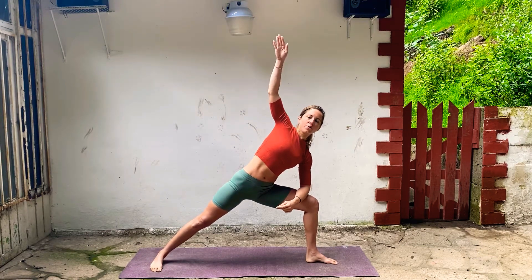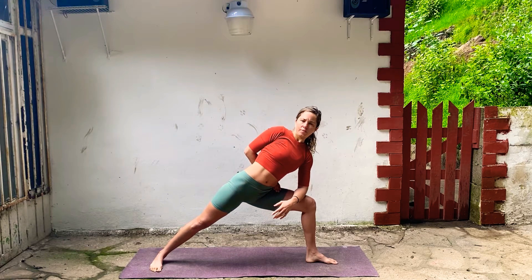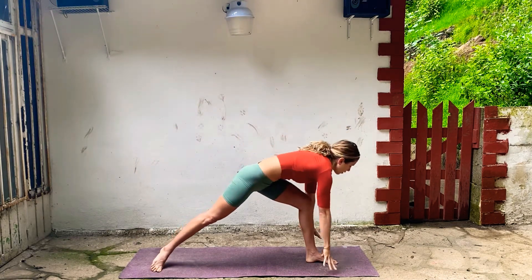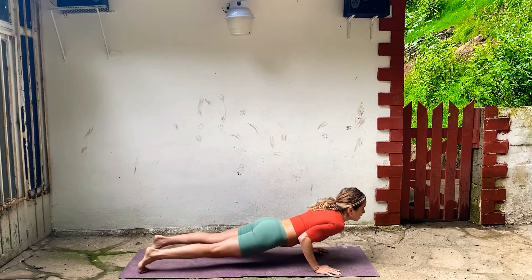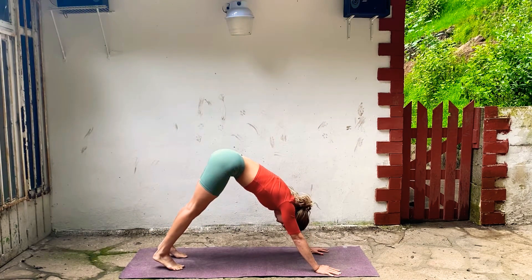So left hip pulls back, belly's in, bring your shoulder away from your ear. If you want to try that half bind, the right shoulder comes back a little bit, chest turns up — couple deep breaths. Breathe steady, press down through your left heel. Inhale, take your arms up, bring yourself up to Warrior Two. Exhale, hands to the floor, step back into plank. Chaturanga, elbows bend, inhale to Upward Facing Dog, and back, Downward Facing Dog. Deep breath in and exhale.